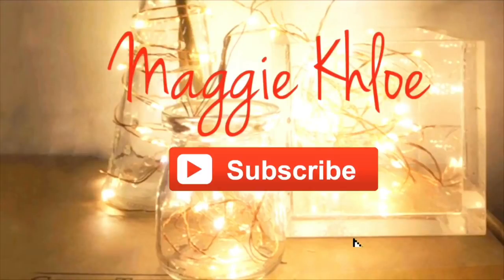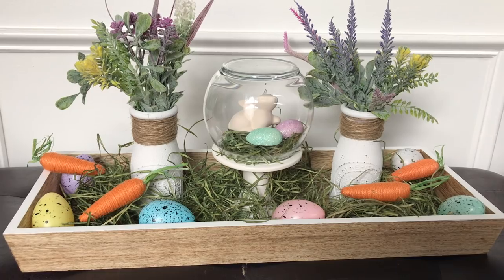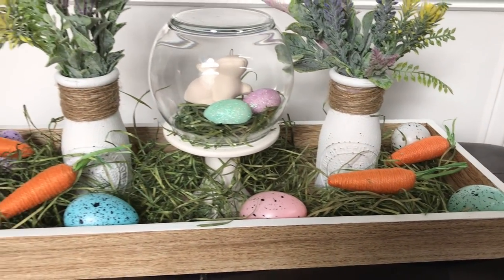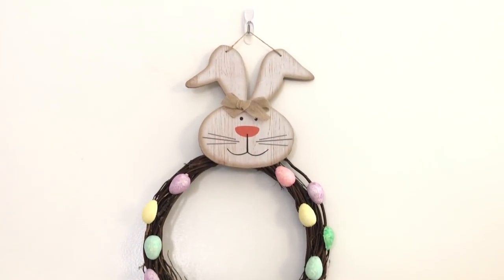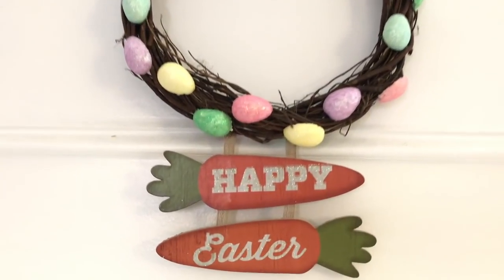Hi everyone and welcome back to my channel. Today I'm bringing you two new DIYs — I hope you guys enjoy. For the second DIY you can switch out seasonal decors and use it year round. I would love to hear what you think so leave me a comment down below.